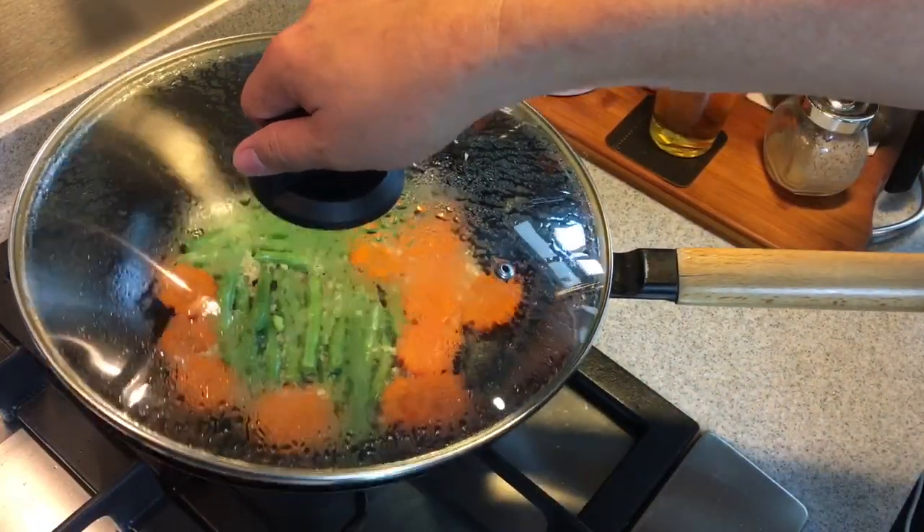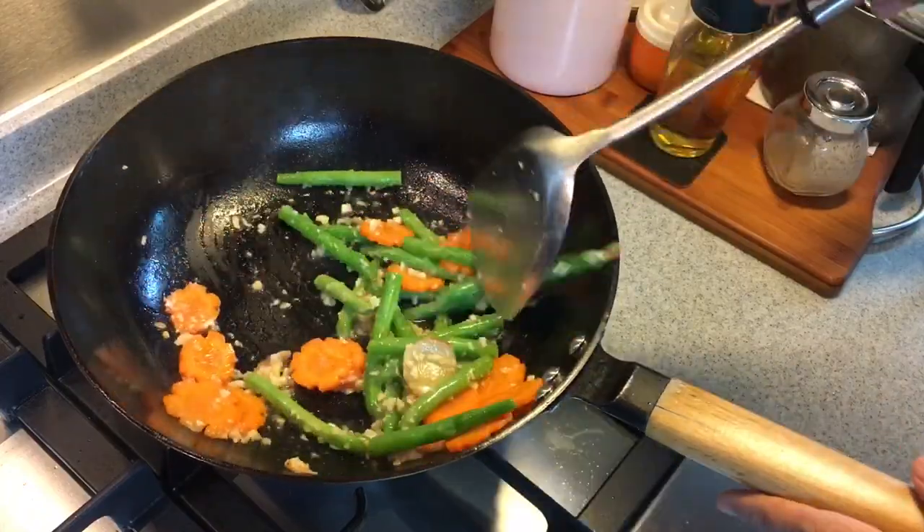Three minutes has passed. Let's have a look. They are softened already. This is good.